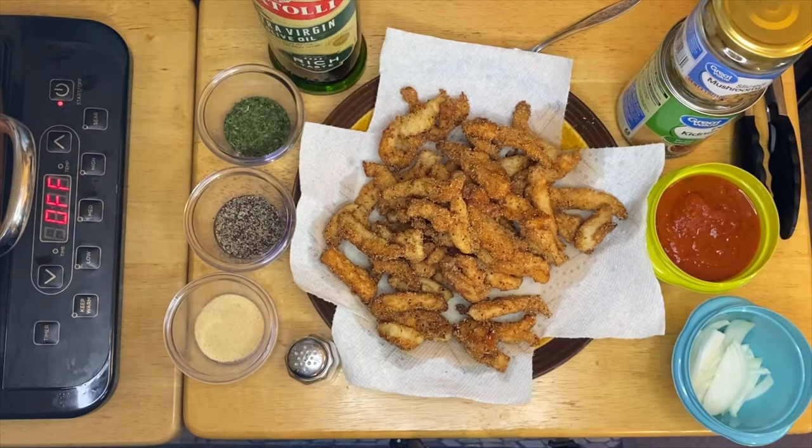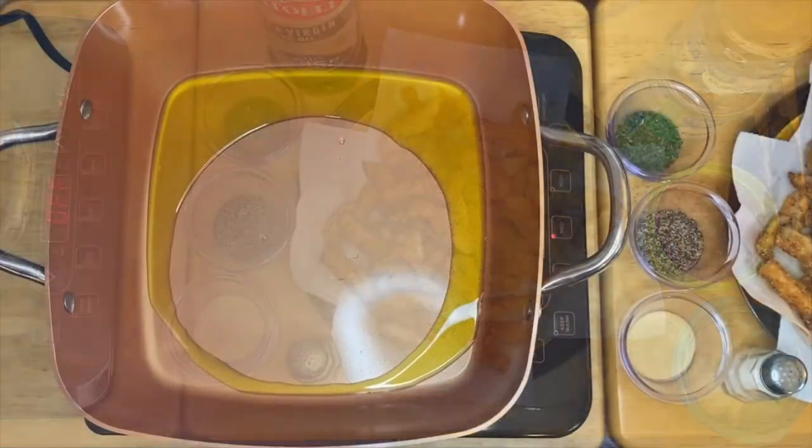This is a very simple recipe, guys. If you don't have the time to pre-cook your chicken, you can just sauté them with the ingredients. But I like to deep fry them to get a little texture — the crunchiness — and the cornmeal also gives a lot of flavor to the chicken.